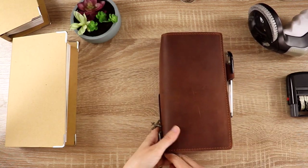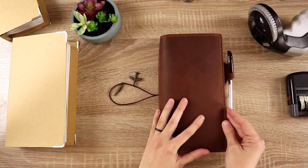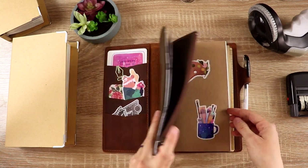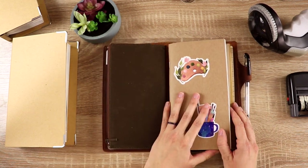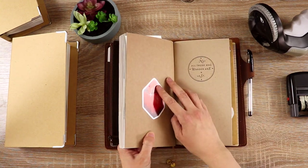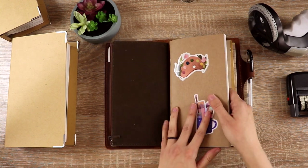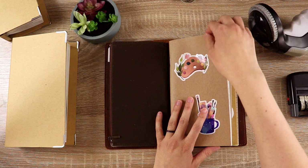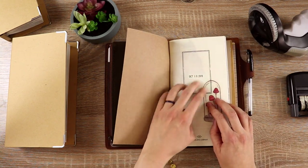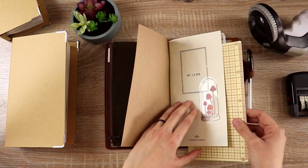The notebook I recently filled up is in this Chic Sparrow cover — it's the Yaffi leather, which is retired, and this is the narrow size. I have a setup video if you want to check that out. The refill I filled up gets pretty thick when I finish it because I end up pasting lots of stuff on the pages — lots of collages, lots of photos. It's really colorful and really fun.